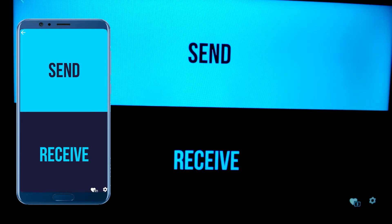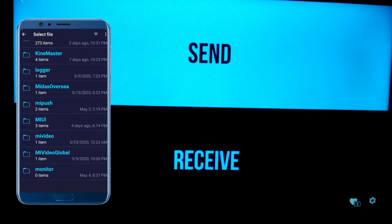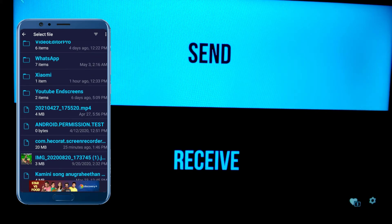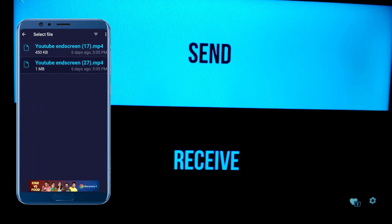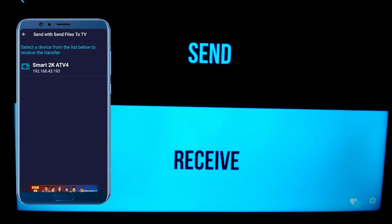Now click on 'Send' in your smartphone, then select the file. Click on the file and select your TV's name so you can share the file to the TV.